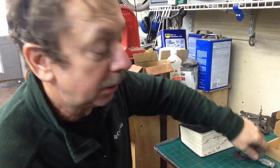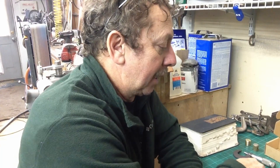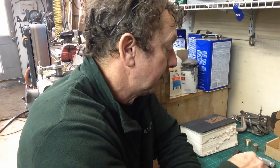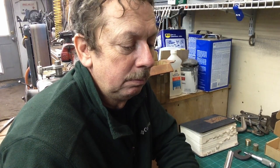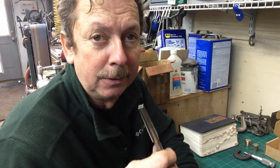Even though this tap is within spec, for my uses it's not going to be any better than the nut I'm trying to replace. So what I'm going to do is trim this tap down — and we've already figured out that I don't know what the heck I'm doing, so we might as well see if we can screw up this high-dollar tap.